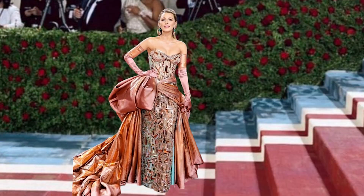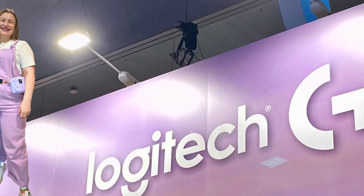Logitech stuff is just chef's kiss. When I was at PAX Australia, the Logitech booth was incredible and I accidentally matched with them — I was wearing my pink dungarees and their booth was like pink ombre. It was so cool. I love Logitech. I felt like Blake Lively; she always matches the carpet at the Met steps. I need to match with the Logitech booth every time I go to PAX.